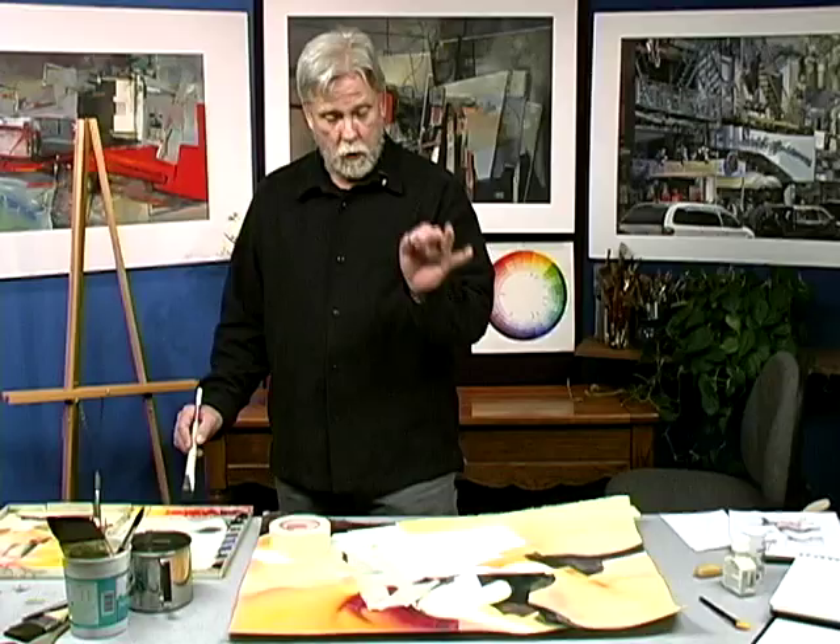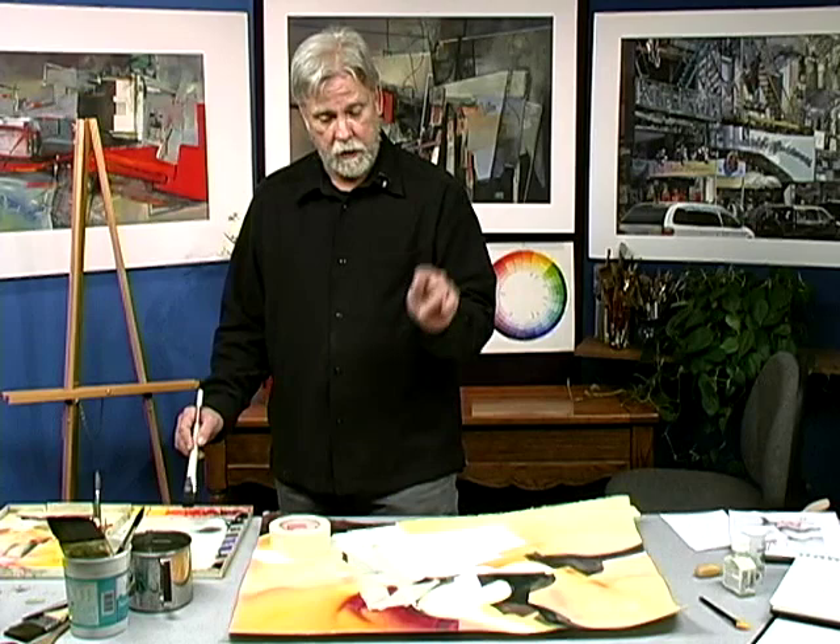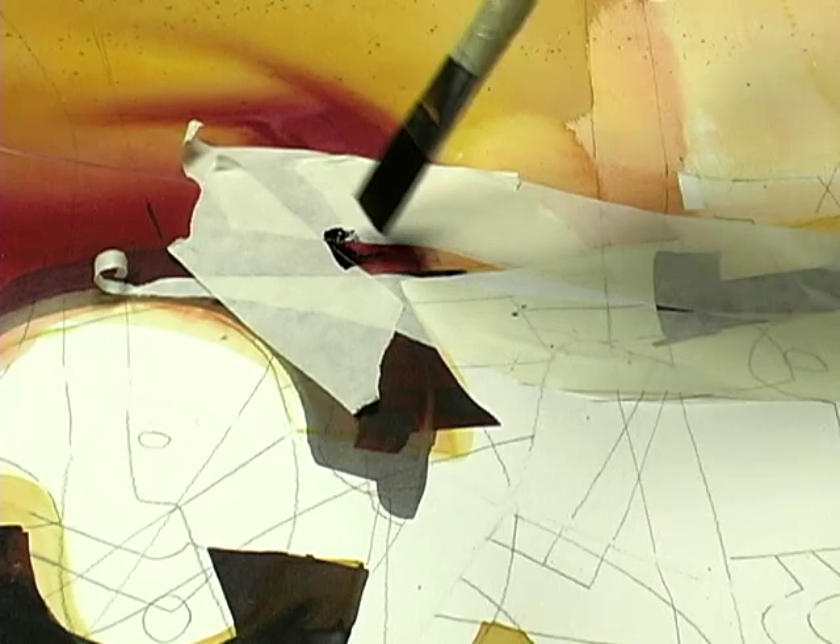If I want an edge unlike any other edge, it's going to have to be a very sharp, very clearly defined edge. And if it starts to bleed and get a little soft, it will defeat my purpose. Also, if you start your brush stroke on the tape and pull into the shape, then you won't be physically pushing paint ahead of the brush, and the tendency to go under the taped edge is less.